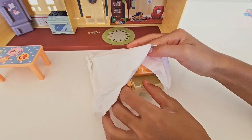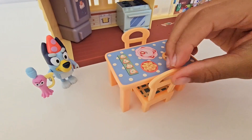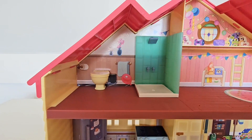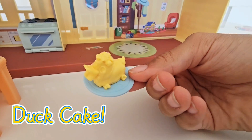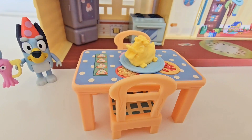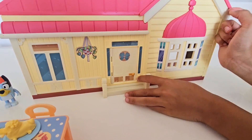Now what surprises do we have next? Chairs for the table — perfect. A toilet for the bathroom, and of course our duck cake. It would not be a party without our duck cake, that's for sure! Let's put it right there on the table.